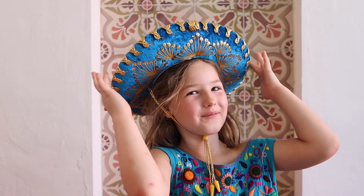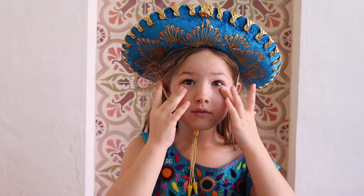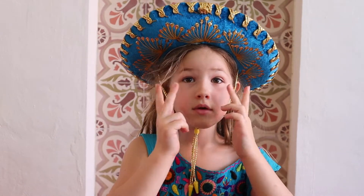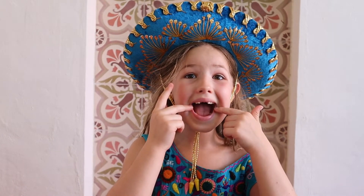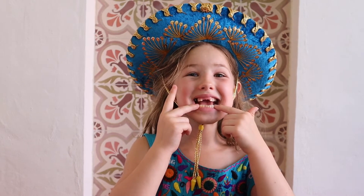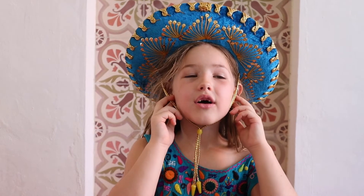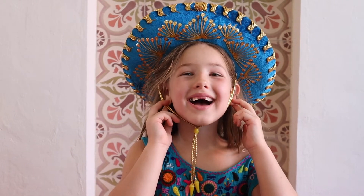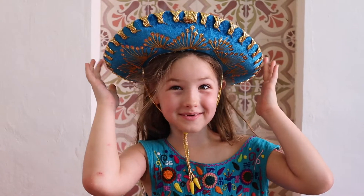Alright, let's go over them again. Your eyes are? Ojos. Your nose is? Nariz. Your mouth is? Boca. Your teeth are? Dientes. Orejas. And what's on your head? A sombrero.